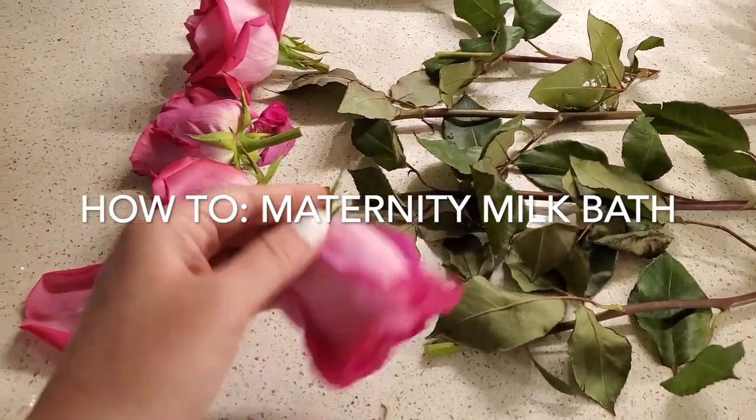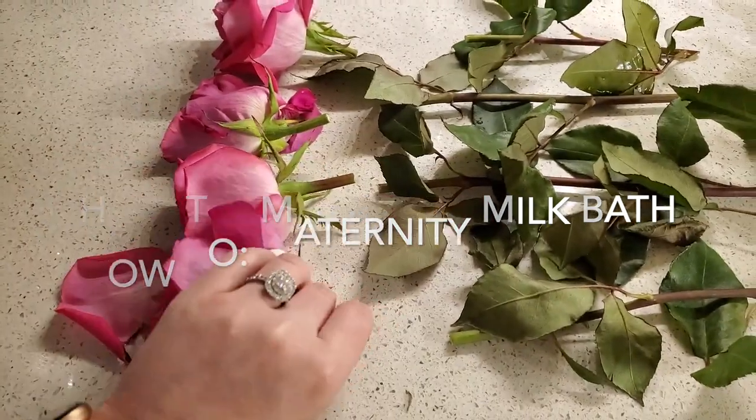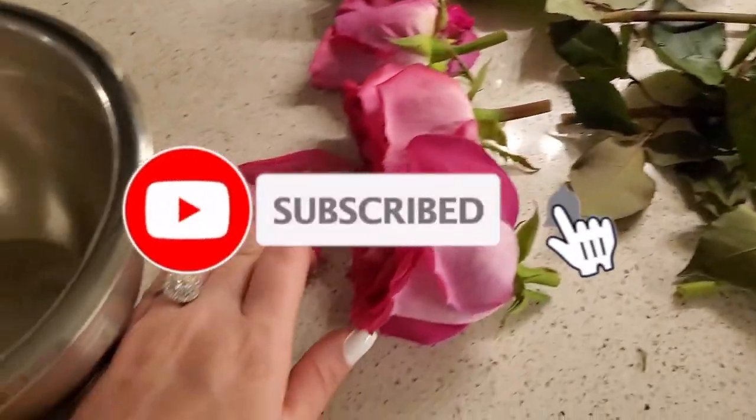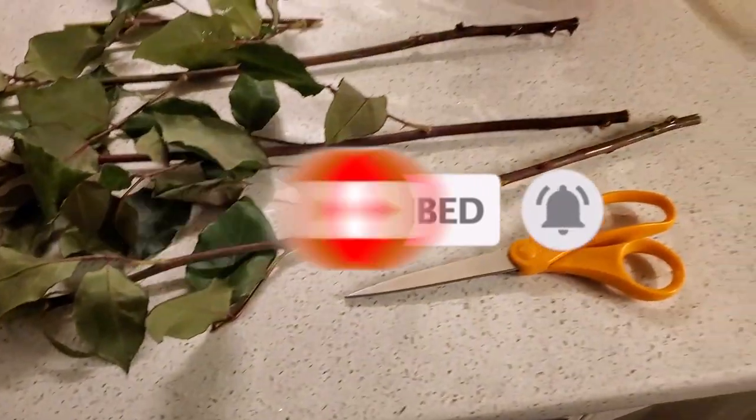Hey guys, so I'm gonna be doing a voiceover because I just thought it would be easier. Sorry, I didn't have an intro or anything like that. I was just trying to get it going. So this is how I did my maternity milk bath.